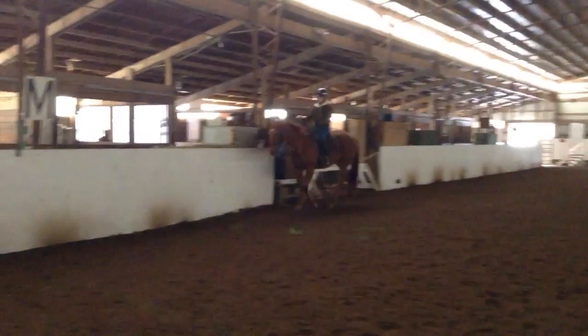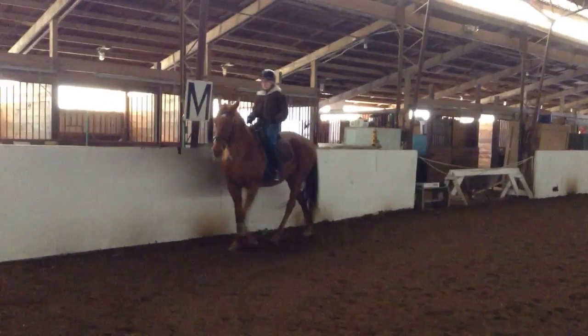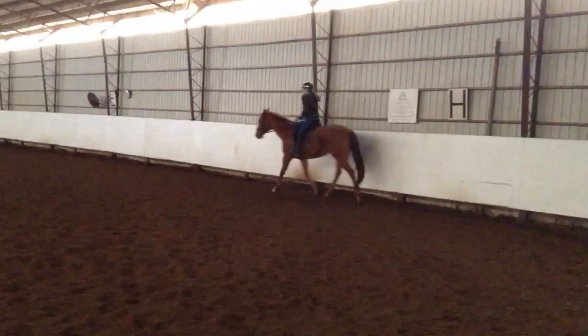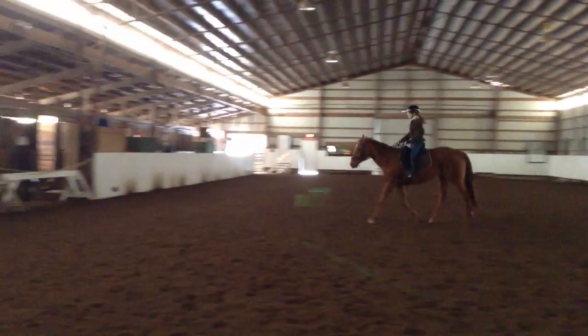That's where she needs your direction, okay? As she's coming towards that wall, she's like, are we going to go left or are we going to go right? And you've got to be ready to say to her, we're going left. She needs you to help her out. You've got to really sit up there and help hold her hand and say, yeah, we're coming over here to the left.